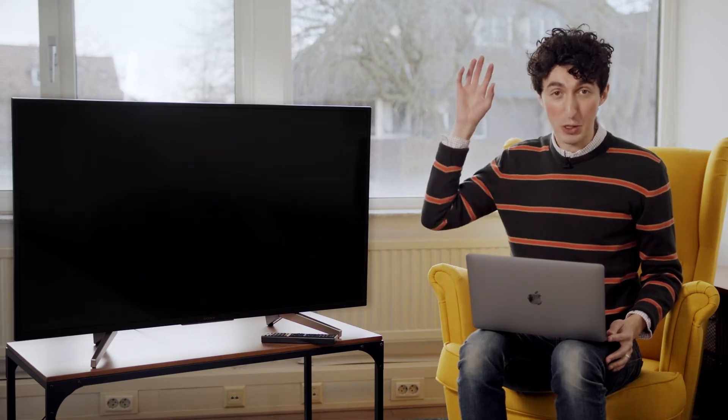Hi, my name is Daniel and I'm going to show you how you can mirror what's on your Mac computer to your Sony TV. This means everything you see on your Mac screen will be on the television as well. To do this, we're going to use an app called MirrorMeister.